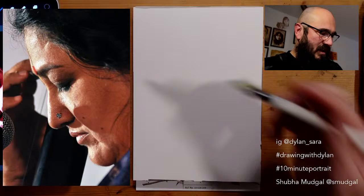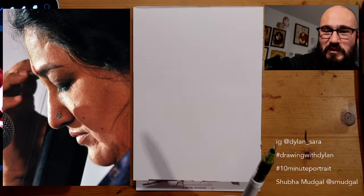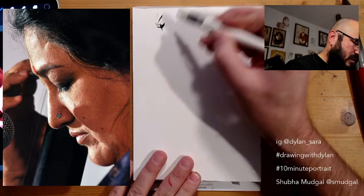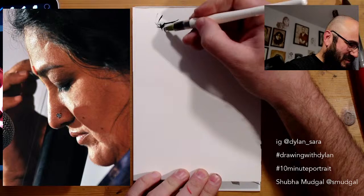So we'll get into that, I'll put my timer on. Let me know in the chat what you're working with. And if you're sharing, if you're posting your work, I'd love to see it — you can use the hashtags and tag me. Also Shubhamukdal has an Instagram account, so feel free to tag them as well.